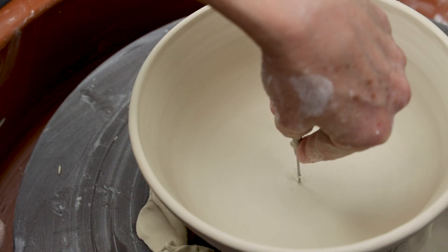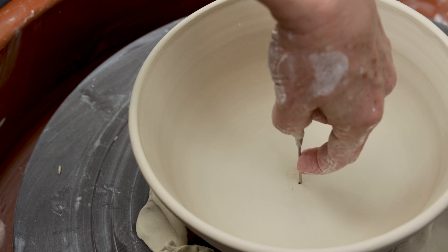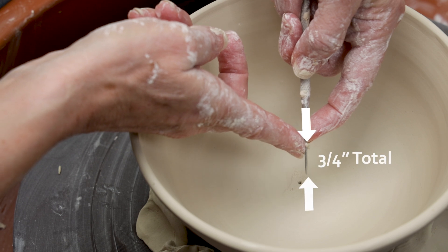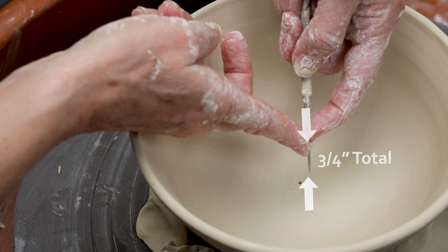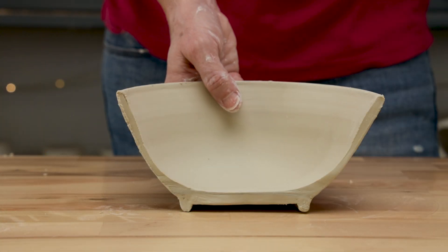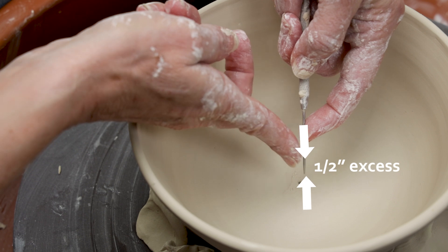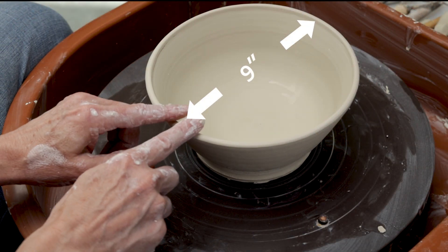Trimming a bowl is a blind move, and it can be intimidating. First thing we need to know is how much clay do I have to work with on the bottom. One easy method is to poke your needle tool through the bottom and measure how much clay you have. The goal is to leave a quarter inch on the bottom, so in this case it looks like we'll need to trim away about a half an inch of clay. Also make note of the diameter of the rim of the bowl — this will come in handy later.